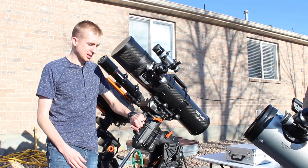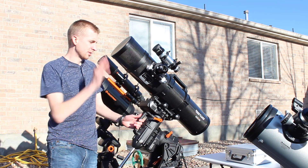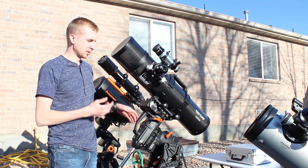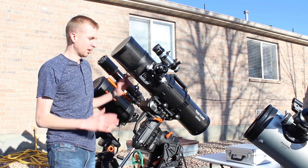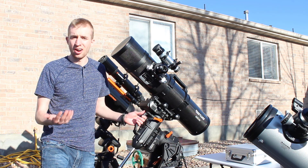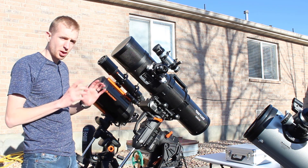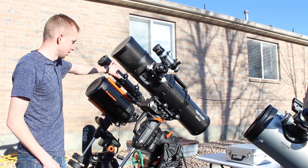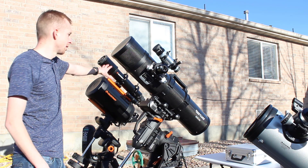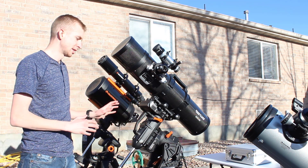This is the Celestron CGX mount. This is a beast and I love this mount — it is awesome. Tracks really well and holds 55 pounds. This is my Explore Scientific David H. Levy Comet Hunter, a 6-inch Maksutov-Newtonian. This is my medium focal length imaging scope. I love this telescope — it gives amazing views and does awesome for imaging as well. On the CGX, it's an awesome combo. It doesn't weigh too much and just gets the job done. I will also often take the 8-inch Schmidt-Cassegrain and the 80-millimeter guide scope and put it on the CGX mount. The CGX is rock solid — it's my main mount and it is awesome.